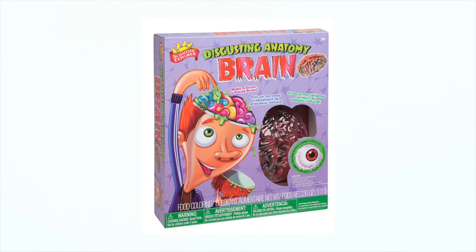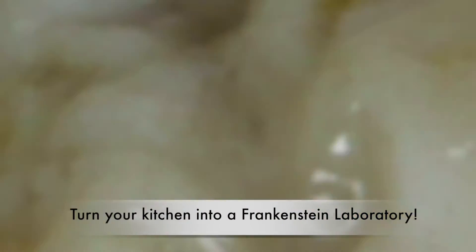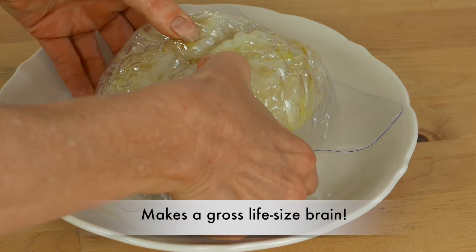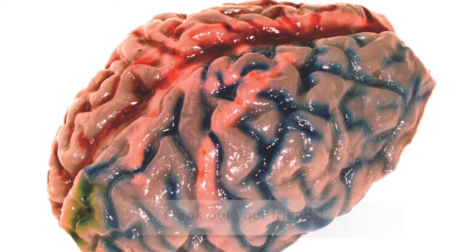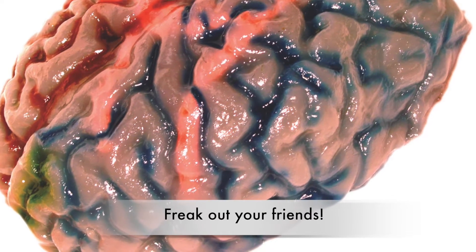Scientific Explorer Disgusting Anatomy Brain lets you turn your kitchen into Frankenstein's laboratory. Because learning is fun when you put your mind to it, you can create a brain that looks and feels slimy and squishy, just like your own. Freak out your friends or tease some zombies. It's not brain surgery.